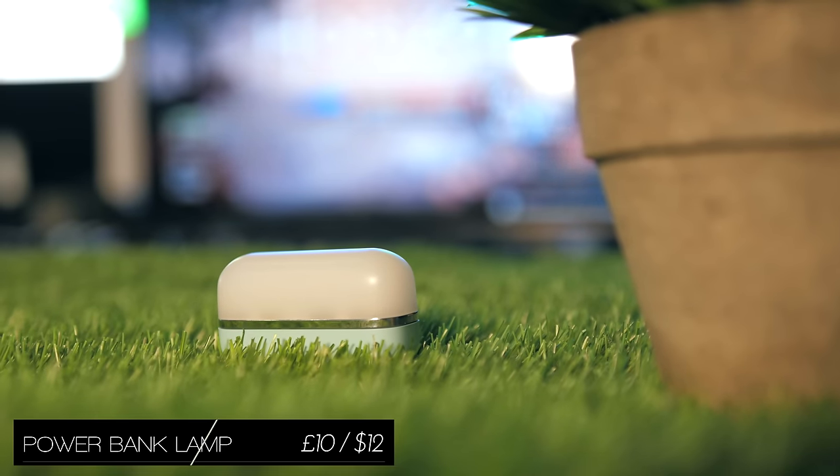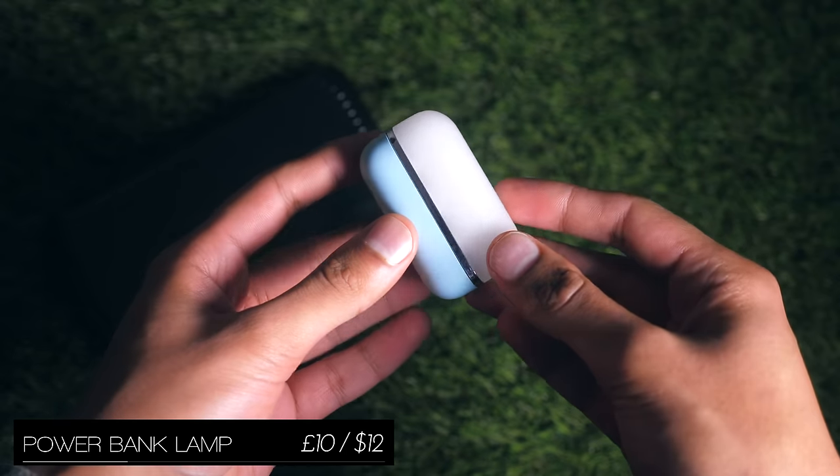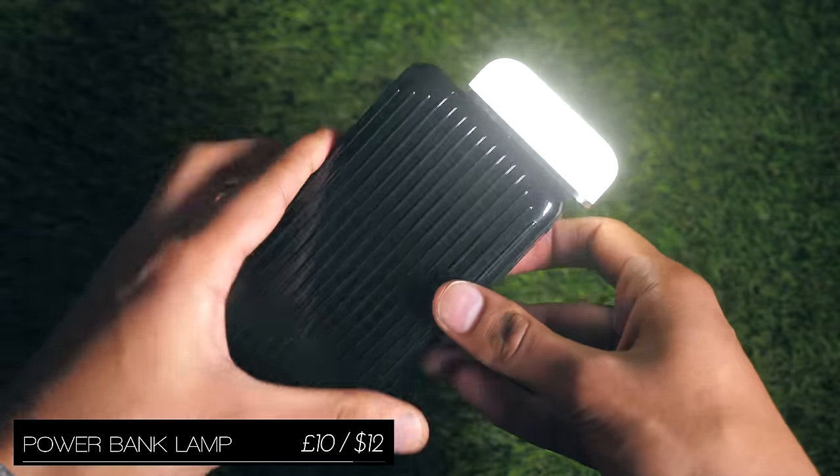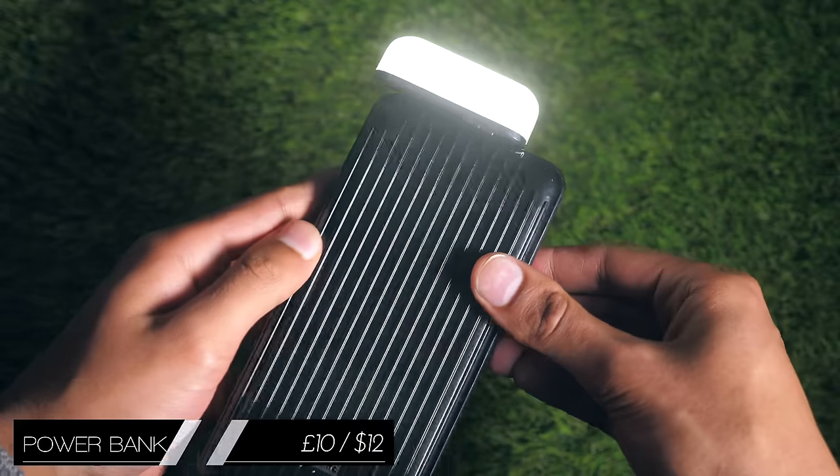This tiny little bulb from Samsung is actually not directly for your phone, but for the power bank that you might take because of it, and it plugs directly into the USB-A port and acts as a high-efficiency lamp.